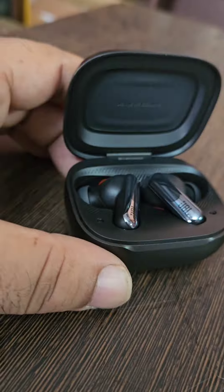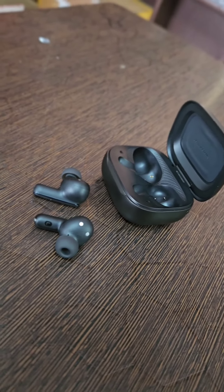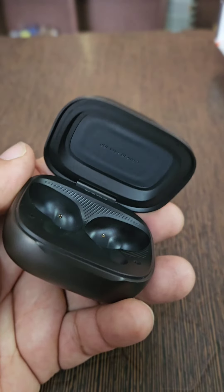The case looks sturdy and the buds themselves are very nice looking. The main highlight is the display in the case with customizable wallpaper. The fit of the buds is good enough — it fits well, I didn't have any issues. And as expected, the sound quality is very good with a perfect mix of bass and treble.